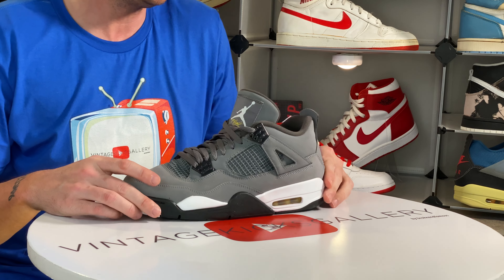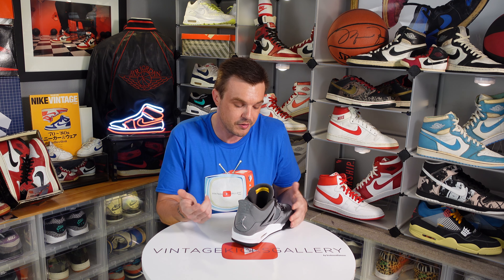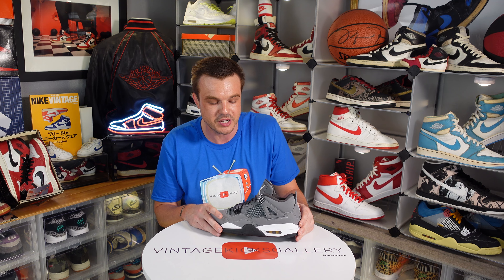Moving right along, we have a pair of 2008 Nike Vandal Supreme OGs. These are pretty crazy, not going to lie — they don't get a whole lot of wear anymore, but there was a time I had two pairs of them. I really like these. I don't have an OG pair from 1985 anymore.